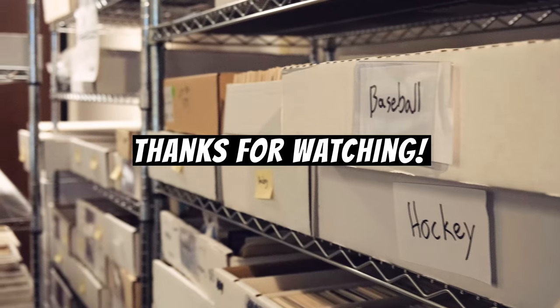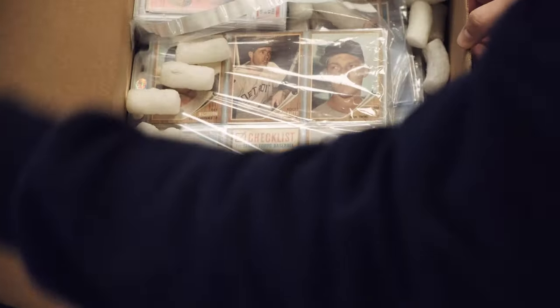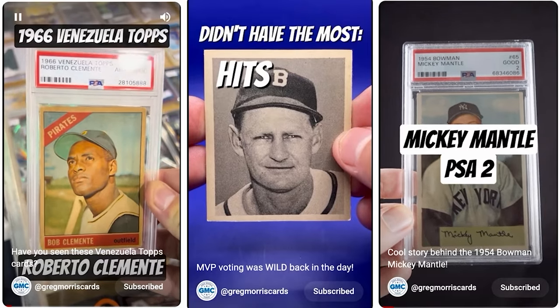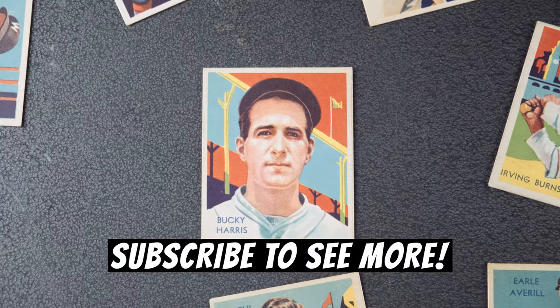Thanks for watching. And if you liked what you saw, please consider subscribing to our channel. We publish card history videos just like this one every week, along with other original content like our YouTube Shorts, interviews with athletes and collectors, and more. We love telling stories about cards almost as much as we love cards. You definitely don't want to miss out on any of it.